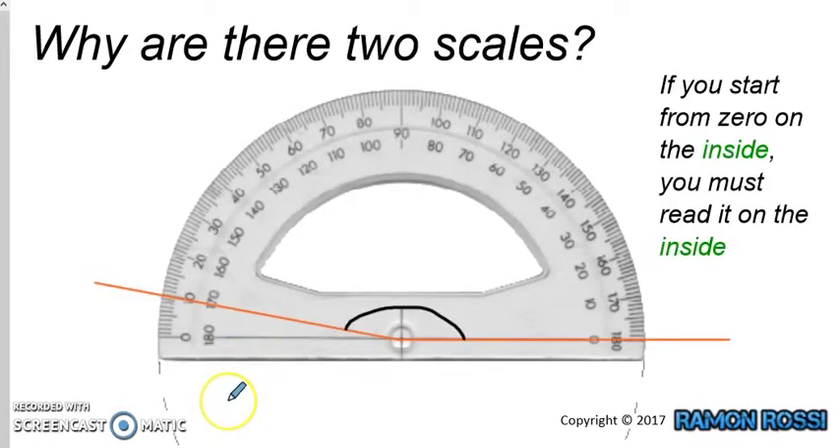Now, why are there two scales on this protractor? There are numbers going around the inside, and there are numbers that go all around the outside. The reason is because it depends which way the angle is going. We have an angle here with two lines. I like to call the horizontal line at the bottom the baseline.